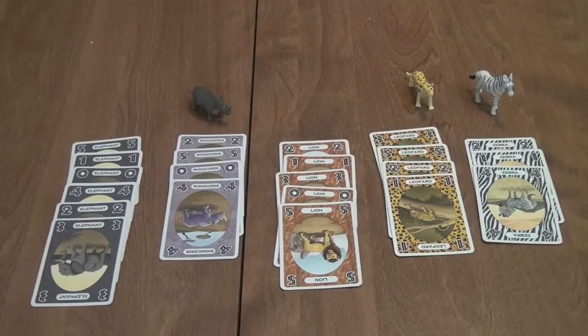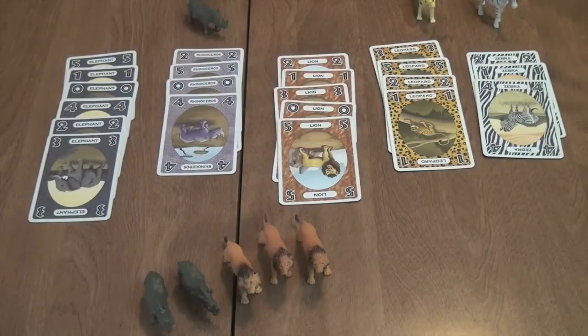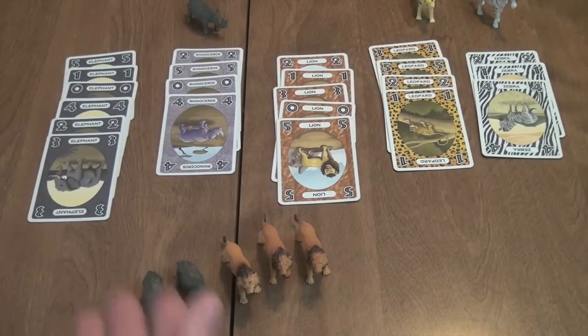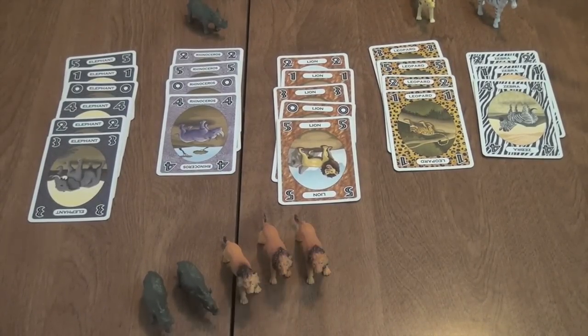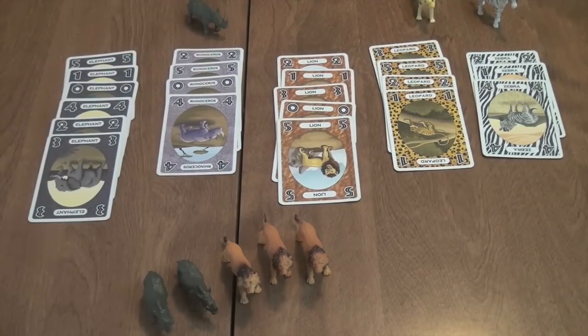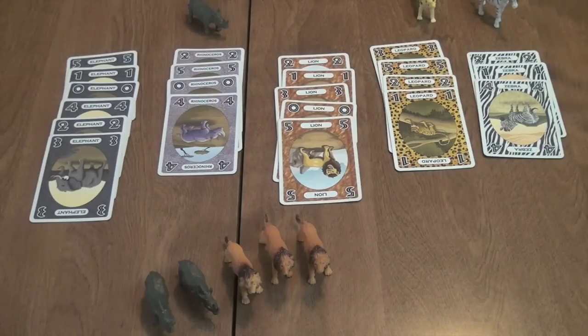Each player takes the animals they collected during the round and counts them based on those point totals, then gives a final total. For example, if these were the animals in my area when the round ended: I would get five each for my lions — that's 15 — and four each for my rhinos, which would be eight. So 15 plus eight equals 23 points for that round. Then the other players tally their totals, we set all the pieces back, do a second round, then a third, and whoever has the most points at the end wins.